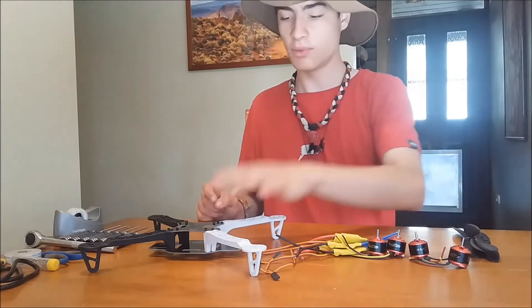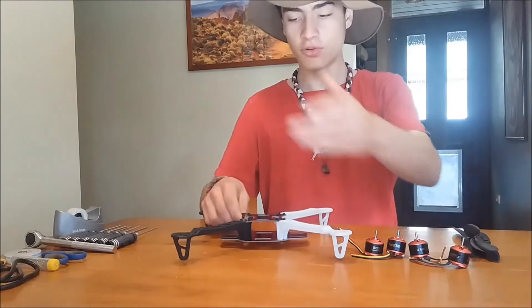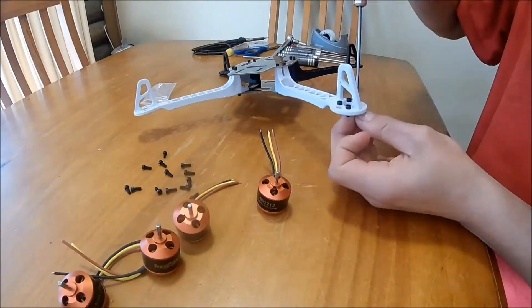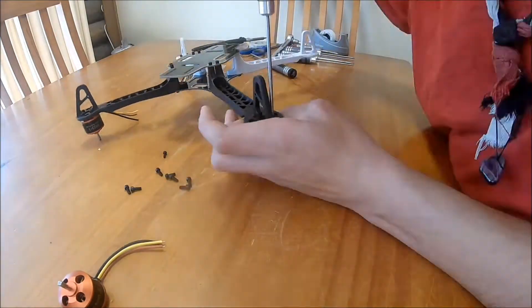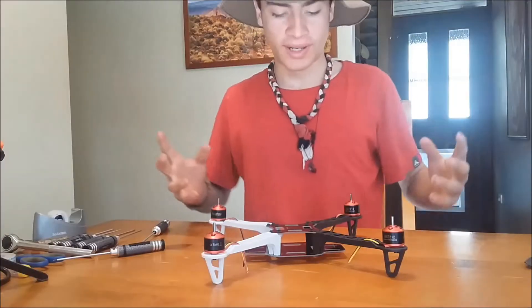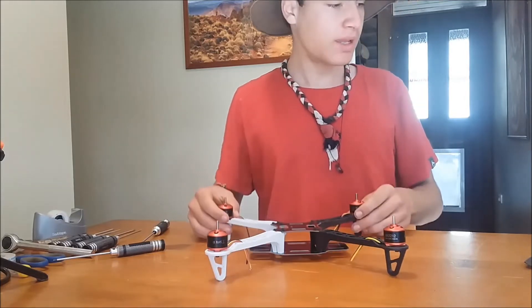What we'll do first is attach the motors to the front. You just screw them in, so I'll do that now and then get on with the build. Now you can see that I've screwed in all the motors — all four of them — and now I'm moving to the speed controllers.